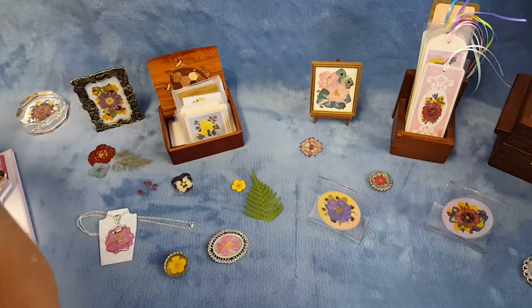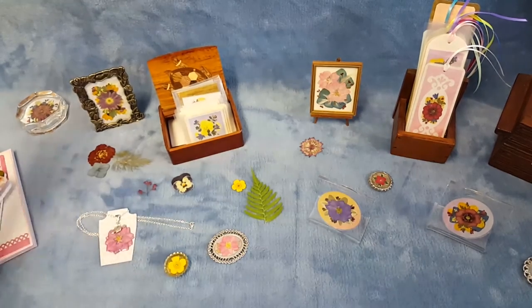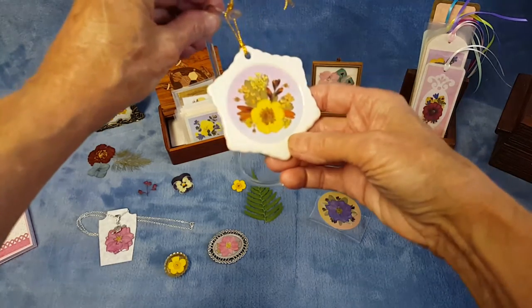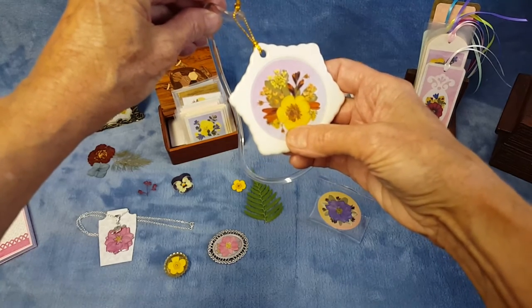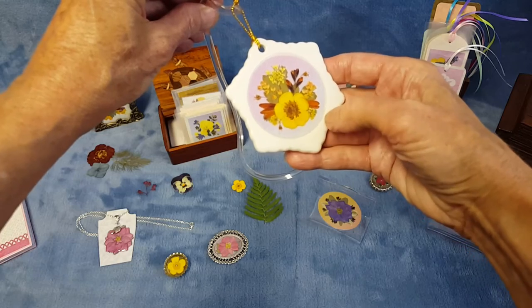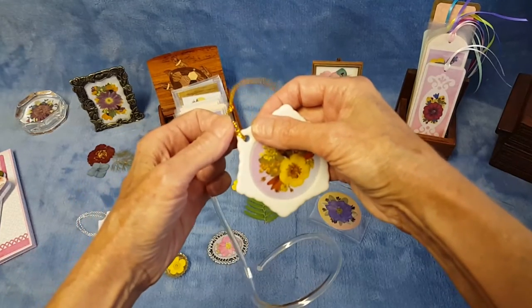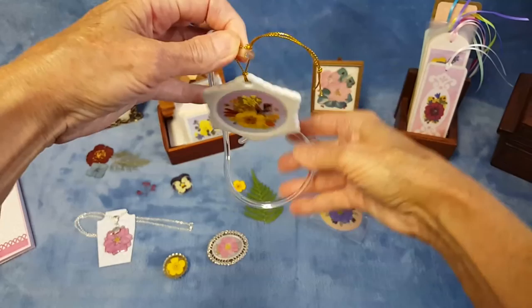Something else I do more around the holidays is porcelain ornaments. I have a round ball-style one and a snowflake one. I do a panel of pressed flowers and then place them into a recessed circle in the ornament. I also have acrylic display stands so they can be displayed hanging or standing.